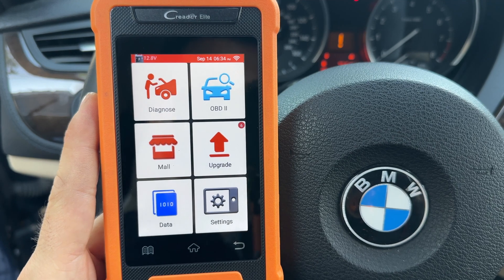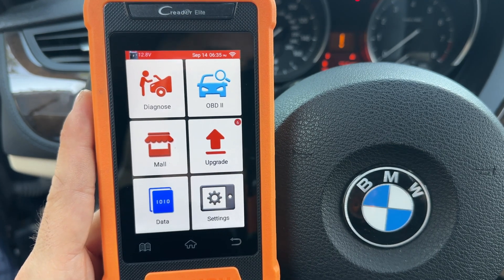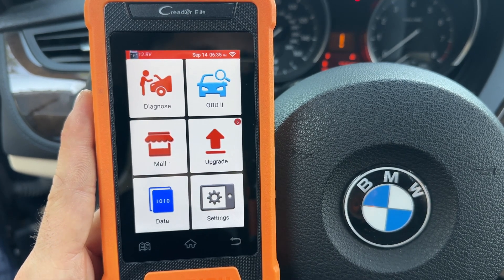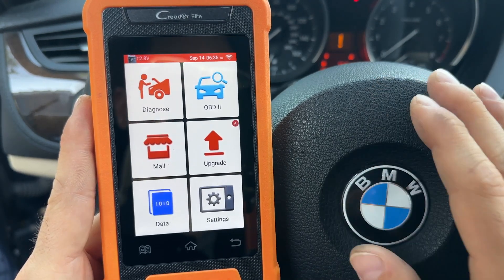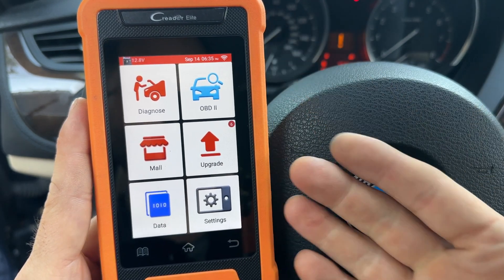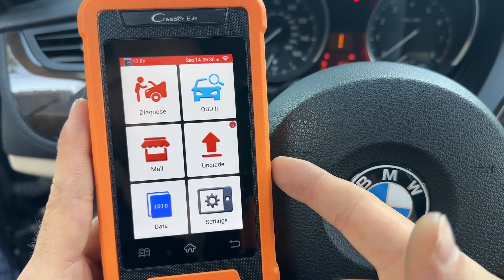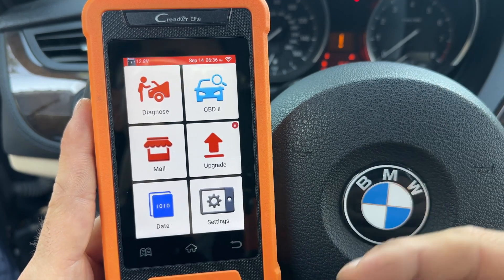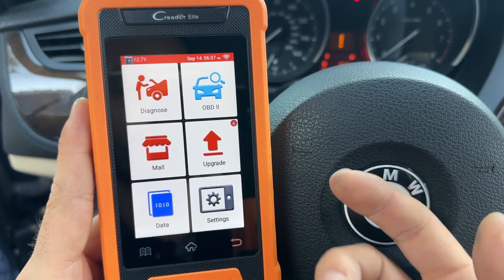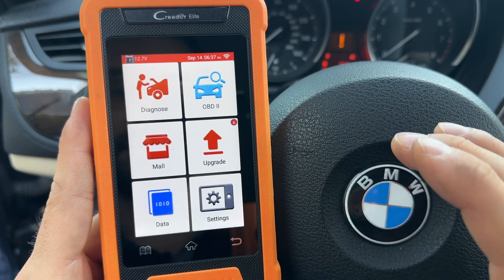The last step is very important because if you skip it you will kill your new battery very quickly — within half a year. If you're simply swapping the battery for the same exact specs, all you have to do is register the battery exchange. If you are upgrading the battery like I did, you will have to program it as well. I'm using this Creator Elite, a BMW-specific scanner at about $149. You can get whichever scanner you like, but this one works well. You can also get Bimmerlink or similar apps, but they can only do one of the two functions separately. I find using a physical device easier since the functions remain available without ongoing upgrades.